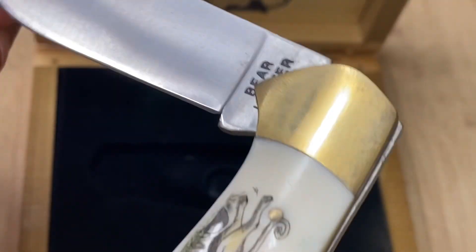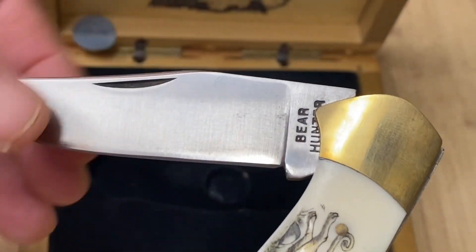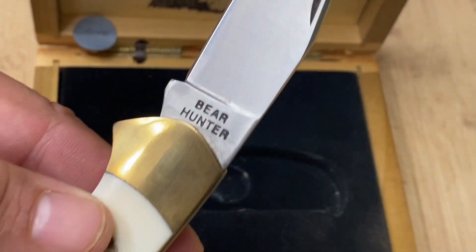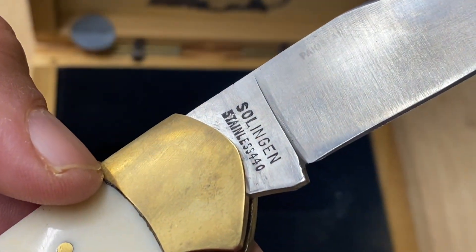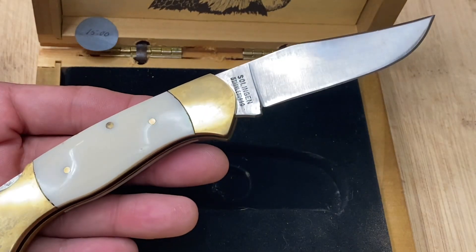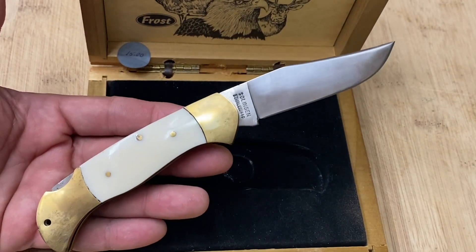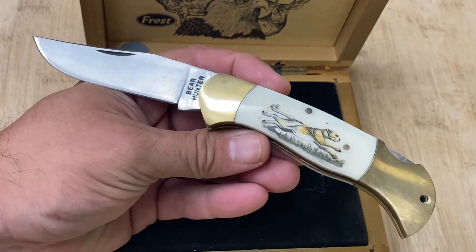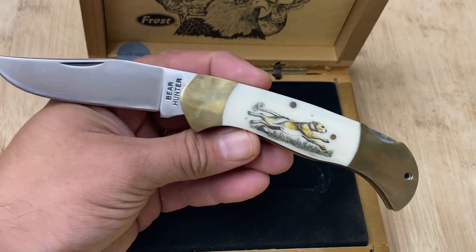Look at that blade — it's a nice blade, pretty much a flat grind, nail nick. This is going under the name 'Bear Hunter,' solid snap, stainless, German steel. So it's not a Boker, but it does use German steel, which is not bad at all. This is a nice-looking knife. I'm pretty sure I did all right for 12 bucks.